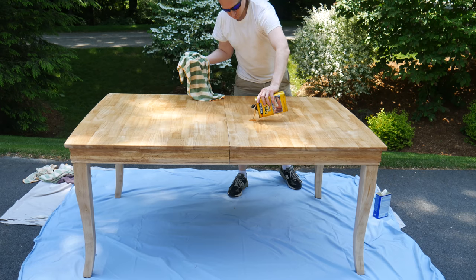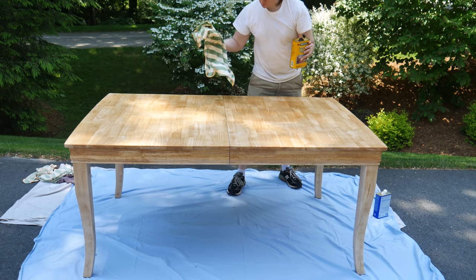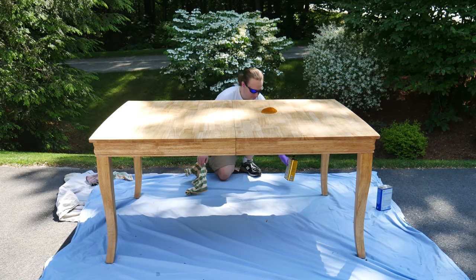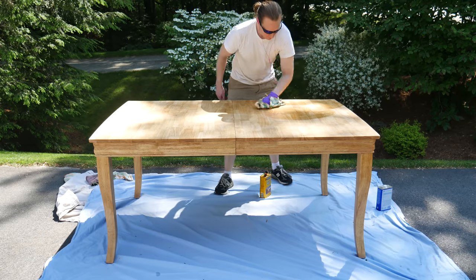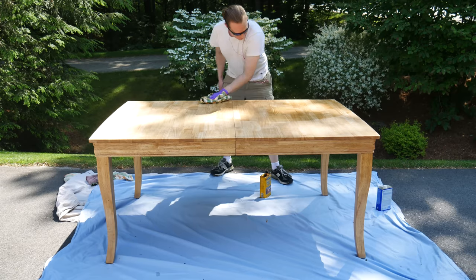I don't think there is such a thing as an ugly wood grain. Wood is just one of those inherently beautiful things. A few hours after the first coat, I came back with the second. By now the first layer has soaked into the table and the surface is dry to the touch. With each subsequent layer, less and less oil soaks into the table, and the surface gets harder and shinier.